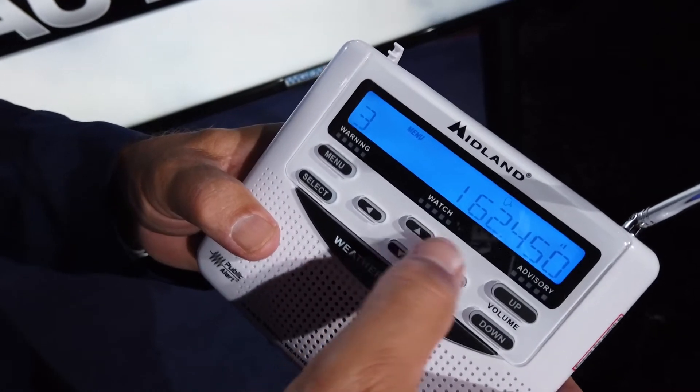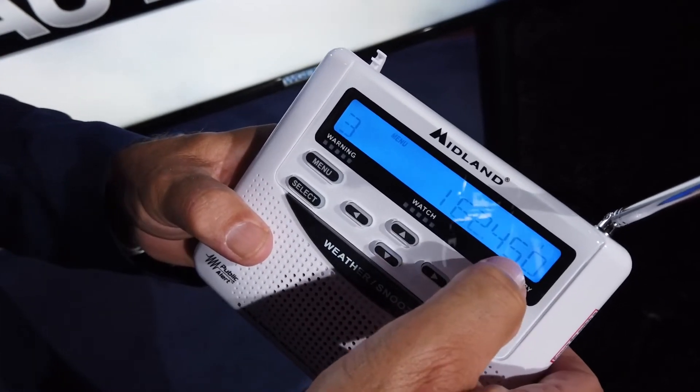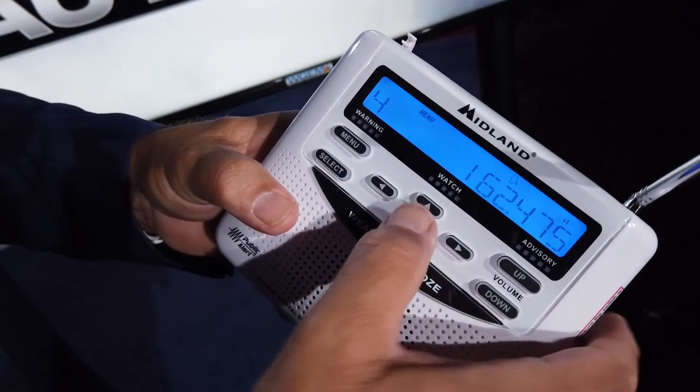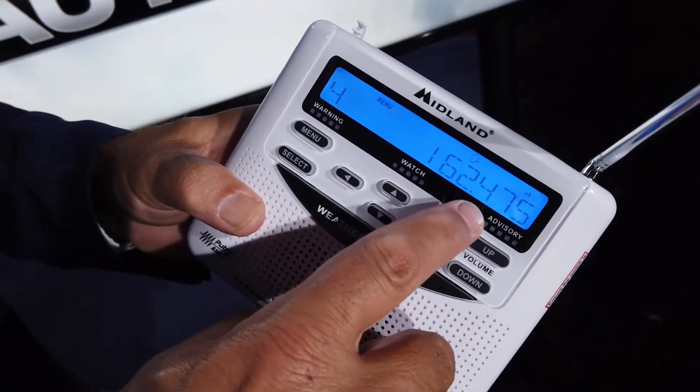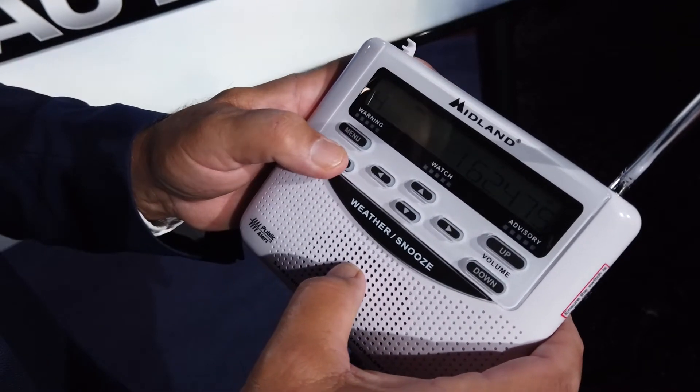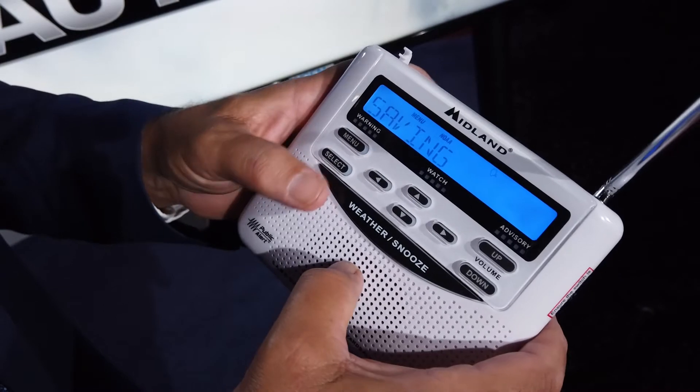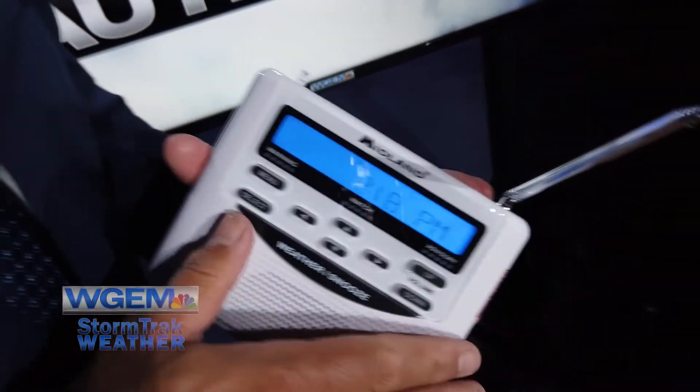For Adams County, 162.475 is the correct frequency — select that. When you hit menu, that saves it, and it'll always be saved in there. You'll never have to reprogram this unless you move. It doesn't matter if the batteries are out or if the power goes out — that programming will always stay in there unless someone changes it.